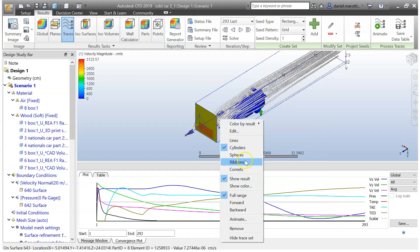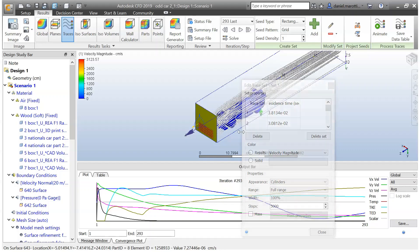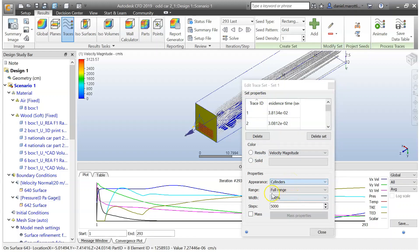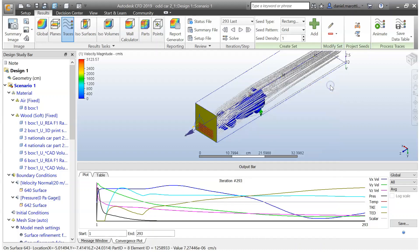You can change the traces to ribbons and do all sorts of things with them. If you go Edit, you can change the appearance — like the width — and all that sort of stuff. What most teams are going to do is find the drag coefficient, so to do this go to Wall Calculator. Come to the ticks and select all — that selects all surfaces. However, we don't want the box around the car, otherwise we'd be calculating the drag of that wall as well. Click on all those surfaces of the car.